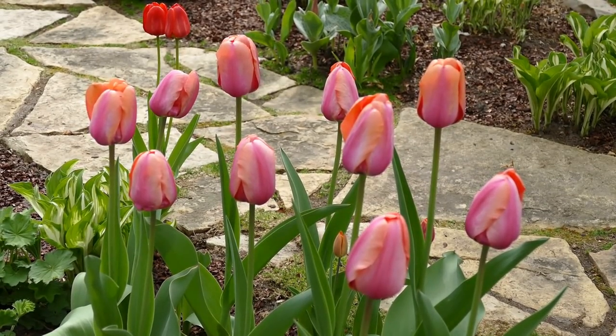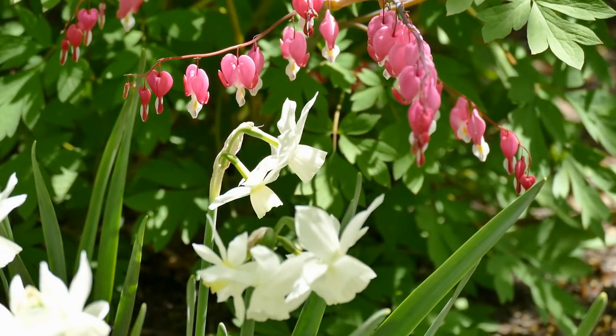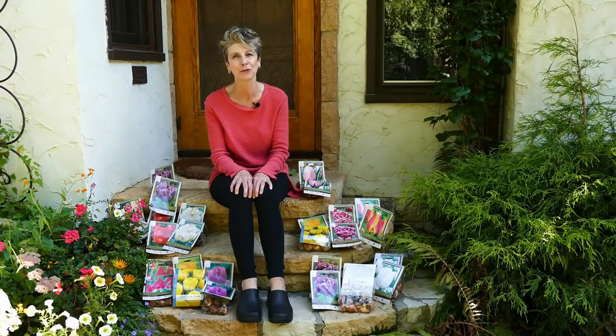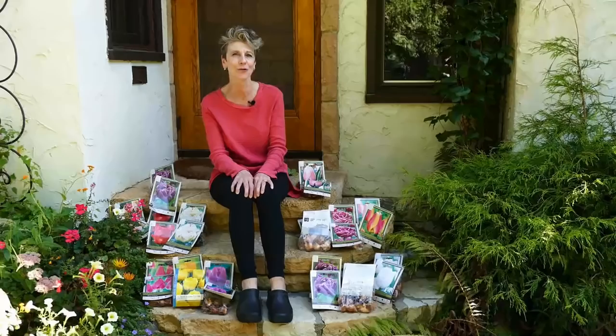Tulips, like other spring flowering bulbs such as daffodils, need a period of cold in order to flower and are normally planted in the fall. It's late September and my husband and I are ready to plant out over 250 tulip bulbs in our front garden.